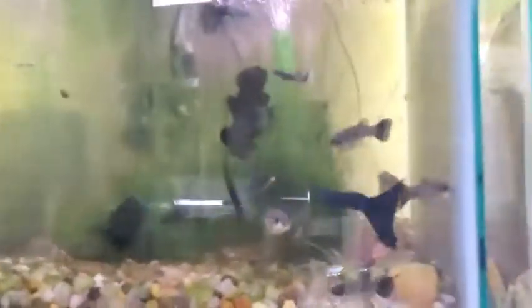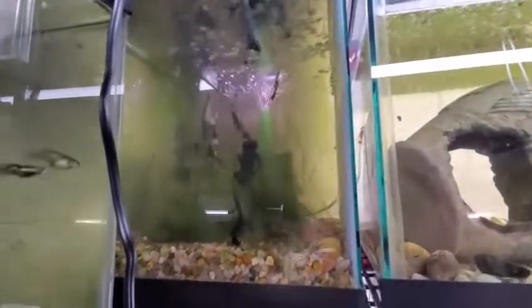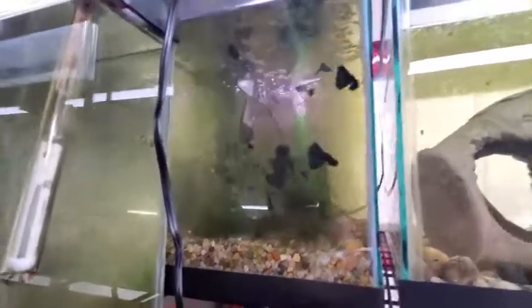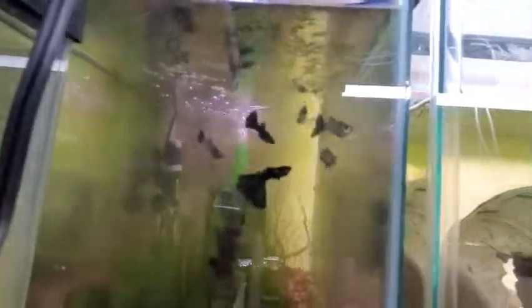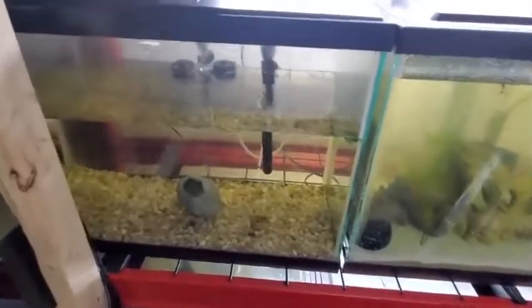In this 10 gallon tank right next to the pleco tank there are some blue moscow guppies and some orange shrimp that I got from Small World Aquatics. There's one right there. Then there's a tank where the main group got wiped out by an illness and almost all died, which was really sad because I really liked them. But I had this spare tank of babies, and those babies grew into adults and started having babies, so now I have my little colony back. That's a 10 gallon.